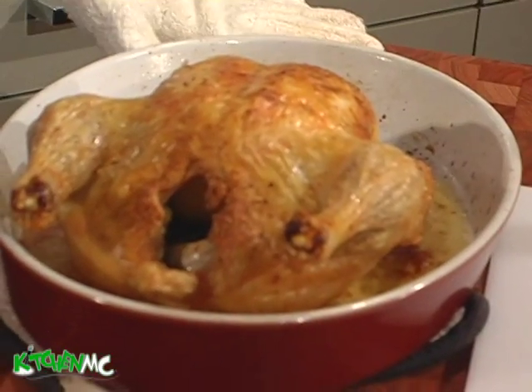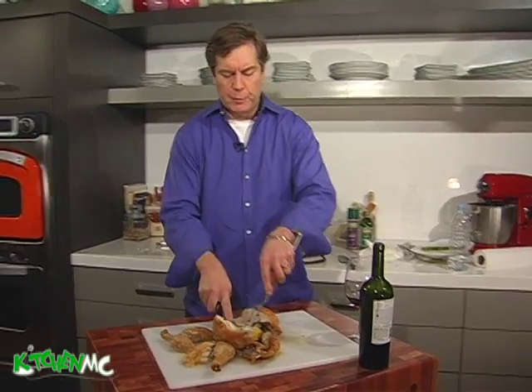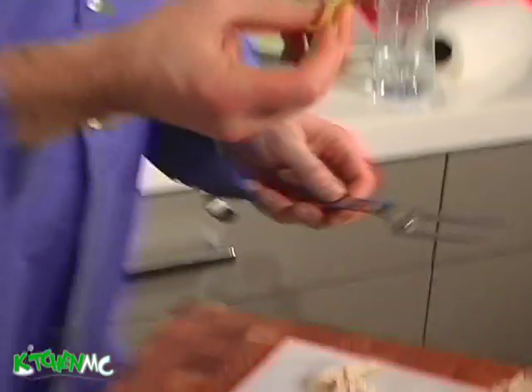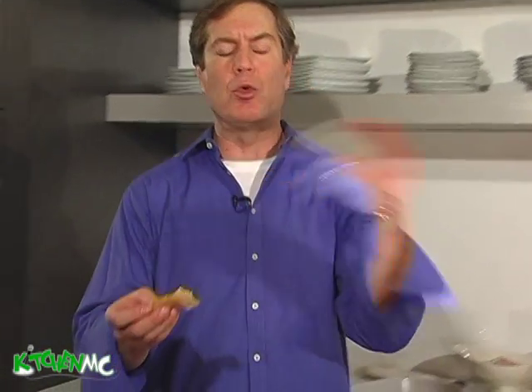Look at that — that is perfect, that is beautiful to look at. Cooked, juicy. It's just fragrant with the rosemary and with the garlic. This stuff makes my mouth water. A crispy roast chicken — and that's the key here, even though we roasted it in 20 minutes, the skin is crackling.